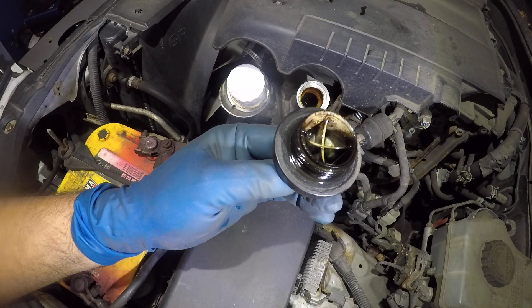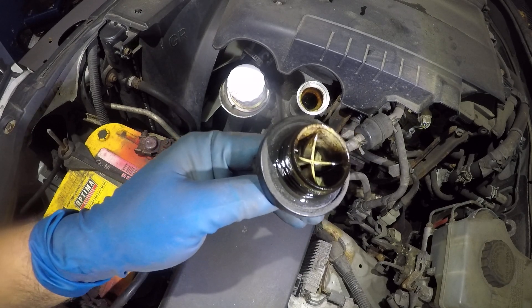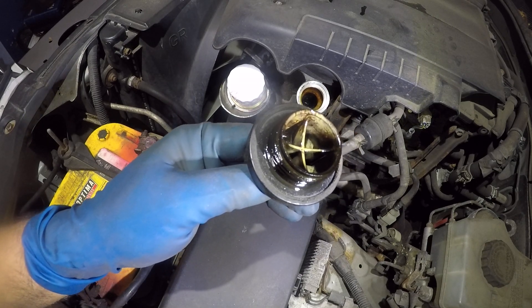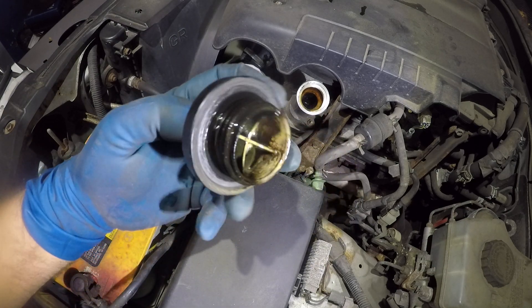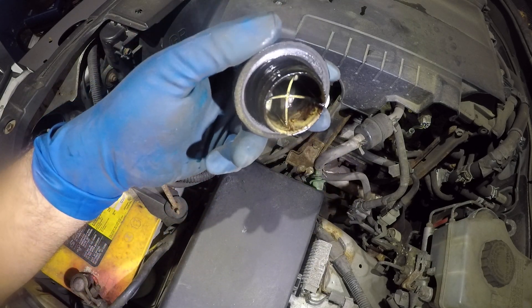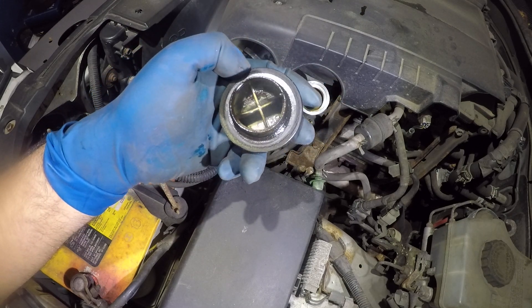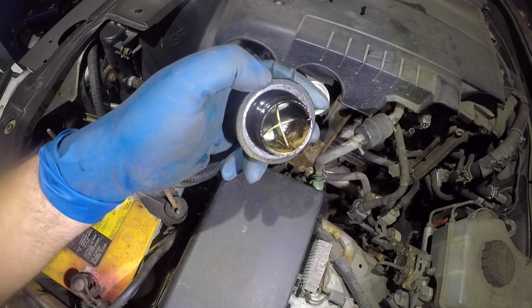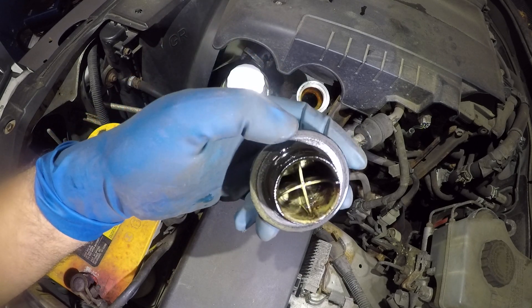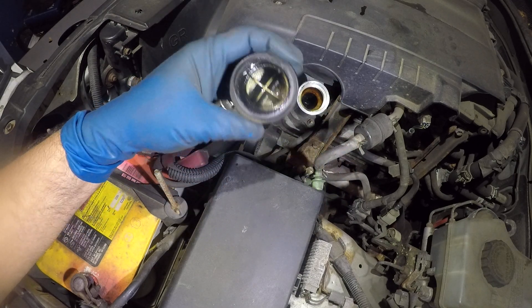If you take a little bit of oil and mix dirty oil and water together, it's going to turn into something similar to that. And that is due to moisture inside the block. It could be something inside the oil that happened recently or not recently, or over a period of time. It could just be a buildup.